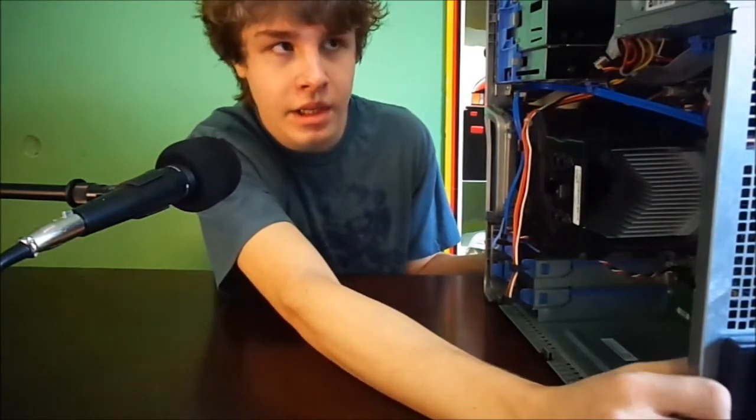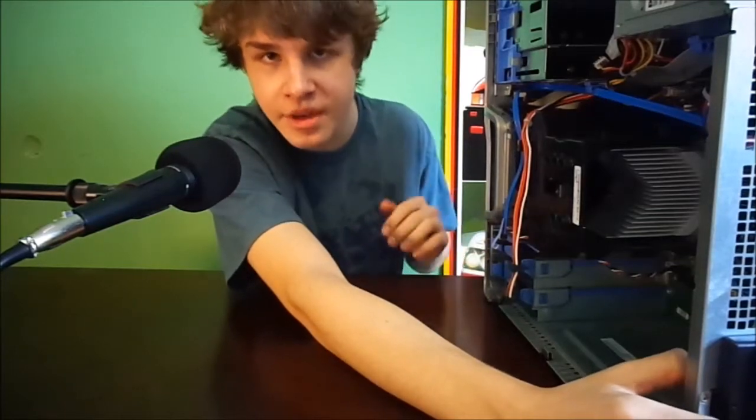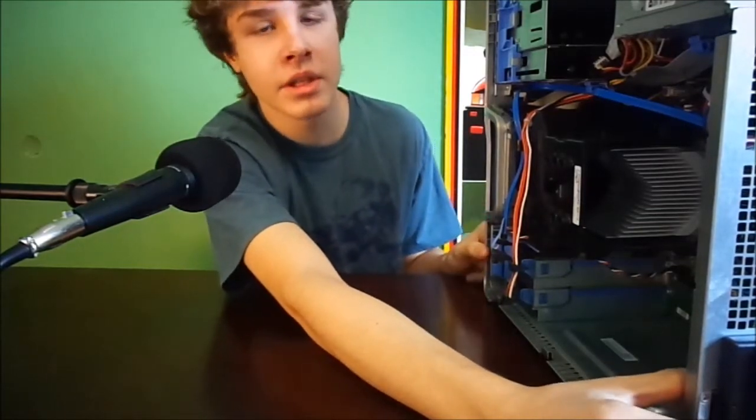That's pretty much it, guys. Thank you very much for watching, and if you like this kind of setup video, please let me know.